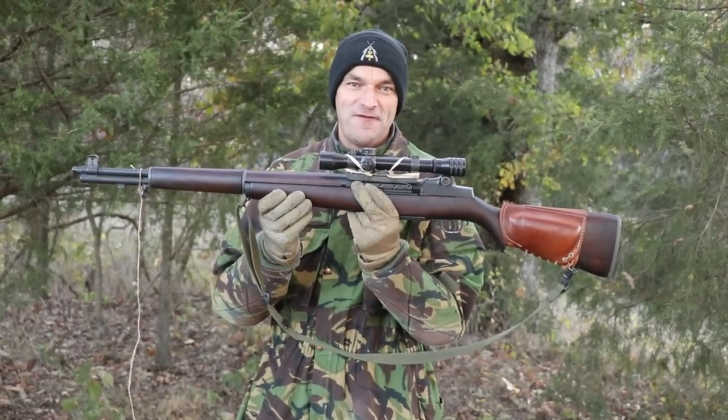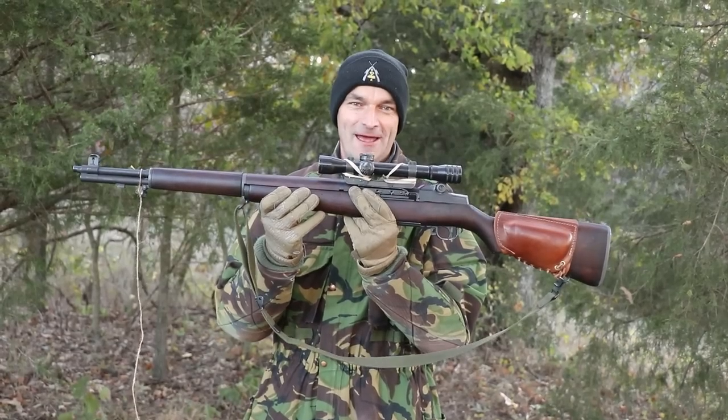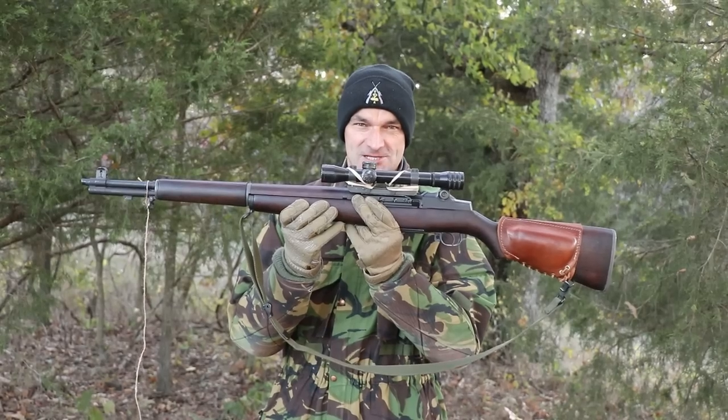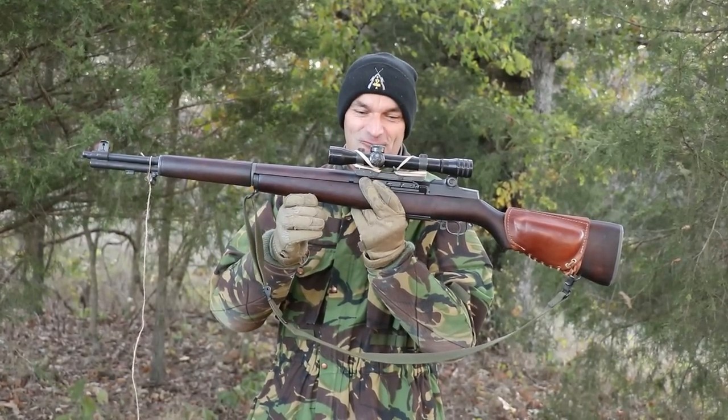Born in 1945, modified in 1952. The Marine MC1 with Cole Morgan 4-power scope sniper rifle is here. From the Korean War to the beginnings of the Vietnam War.